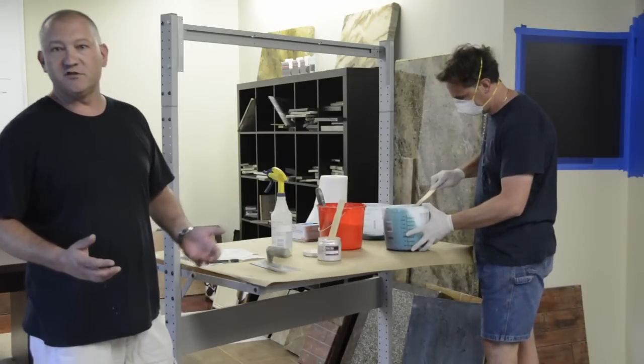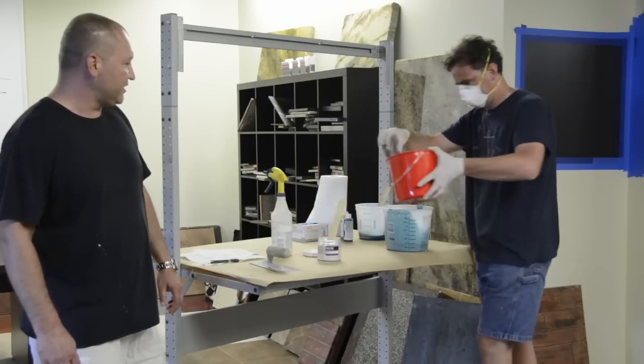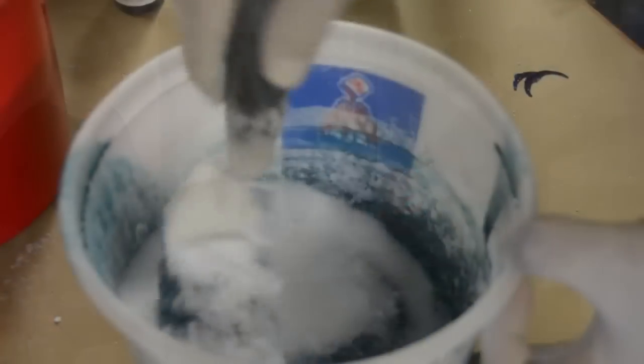You can have as much or as little thickening agent as you want, just as long as it's not too runny. He's going to start mixing now, and then we're going to come back when we're ready to trowel.